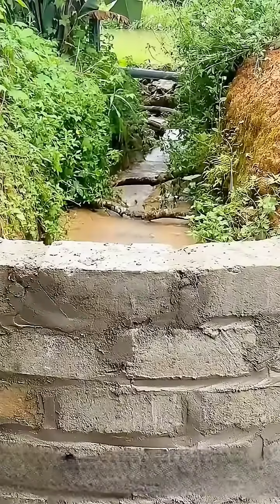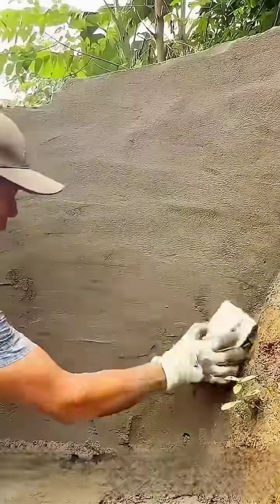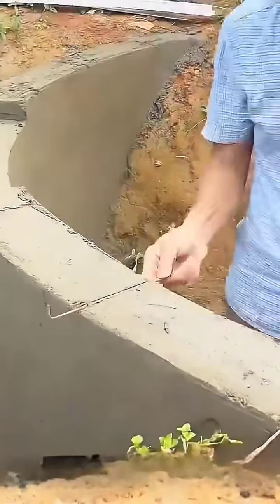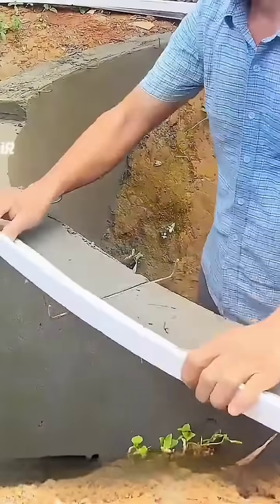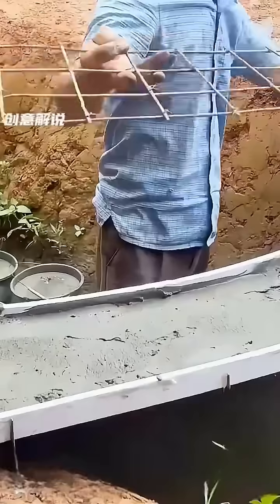When the height of the wall is built up to be level with both sides, a gap is left in the middle. The surface of the wall is then coated with a layer of cement mortar to enhance its overall waterproofing. After smoothing it out, a row of bent rebar is placed on top of the wall, and molds are securely fixed on both sides.